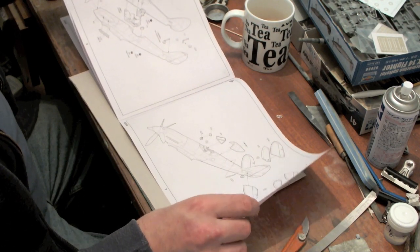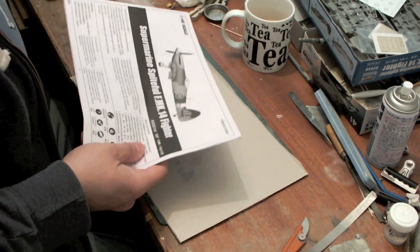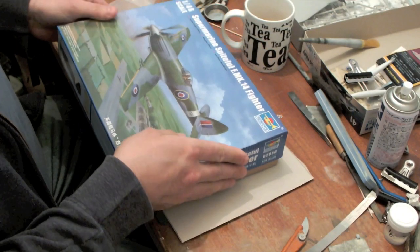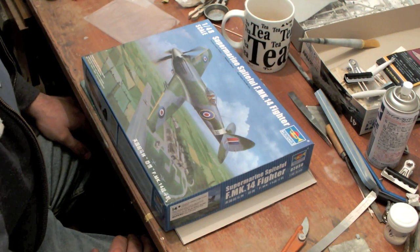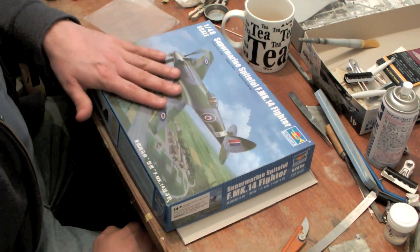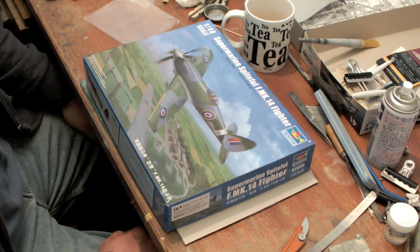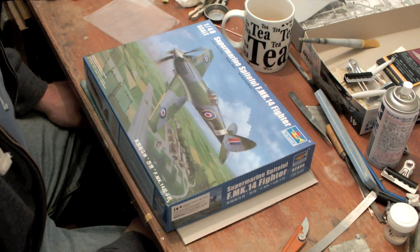I think this is going to be a very simple build indeed — very quick — so hopefully I'll get onto that quite shortly. Stay tuned. That's the Trumpeter Spiteful F Mark 14, although I'm led to believe it's an F Mark 16 from the box; I'll do some research to find out what the differences are. Overall, a fairly nice model with a few issues — not perfect — but another member of the Spitfire family, the ultimate expression of the Spitfire, and a welcome release as far as I'm concerned.